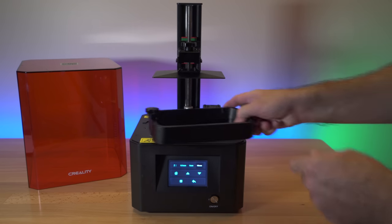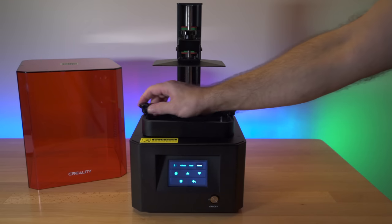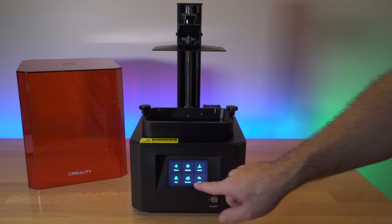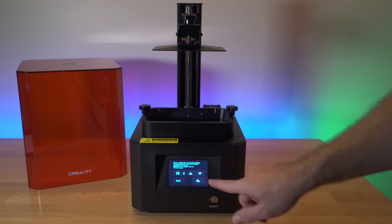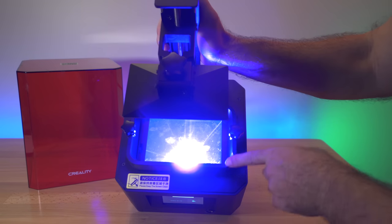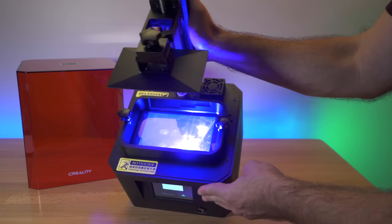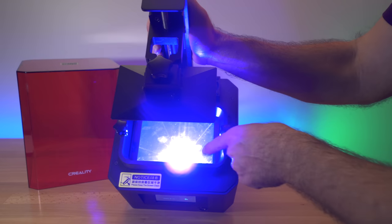Grab the tub and it slides in really easily — no hunting around, it just sits where it's supposed to be. Let's go back and click Clean VAT, which should turn on the UV lights so we can check they work. Let's click that — it runs for 15 seconds, adjustable. There it goes. You can kind of see the funnel and all the lights right in the middle, with four LED beads. Everything appears to be working.